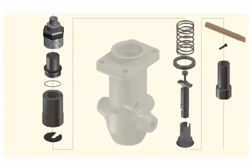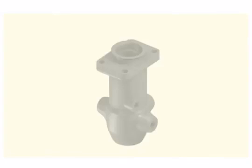Clean all the components with kerosene using a soft brush. Never use a steel brush. Always handle the plunger and plunger barrel as a pair.